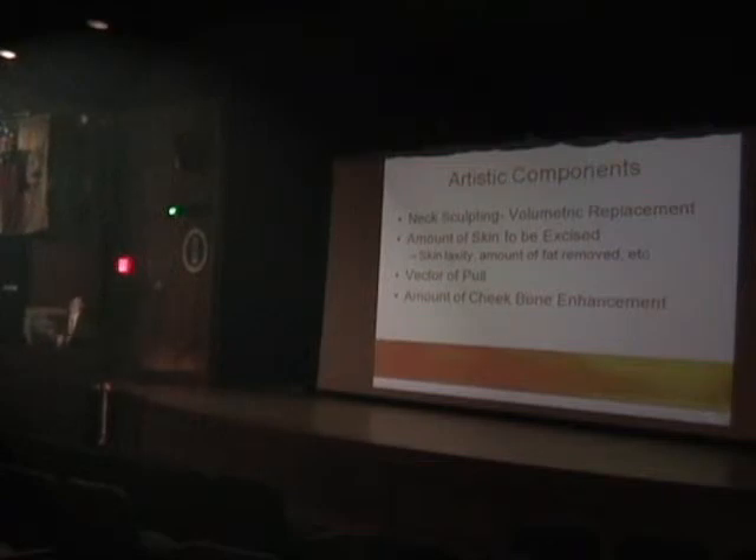The amount of cheekbone enhancement also matters. Most men don't want to have really prominent cheekbones. That looks great on Natalie Portman, but for a man to look like that, it can make the face look too effeminate.